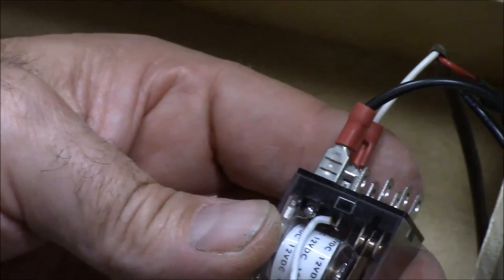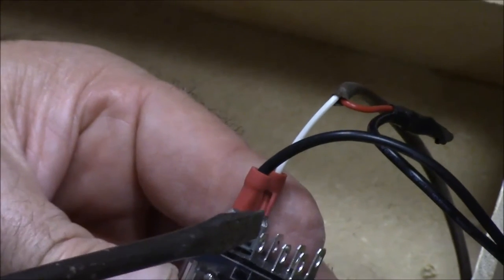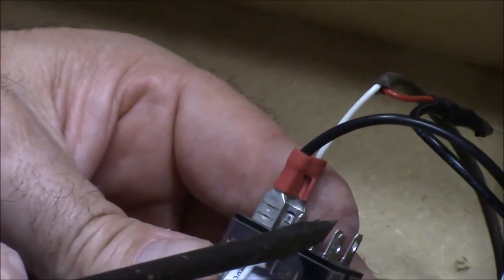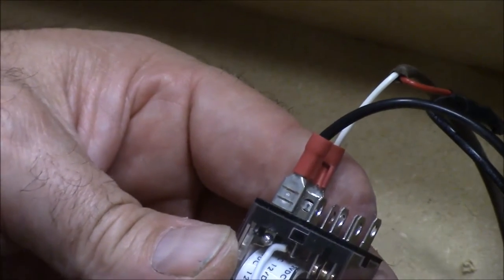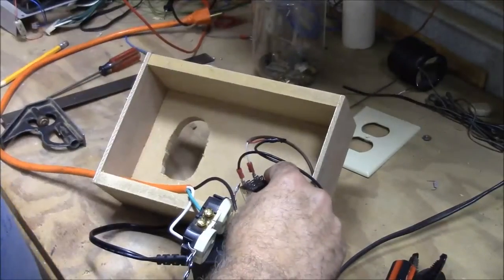What we're going to do is attach our power coming in to this terminal right here, and then bring it out over here into our outlet. So when the coil energizes, our black wire will go from here all the way out into our outlet.